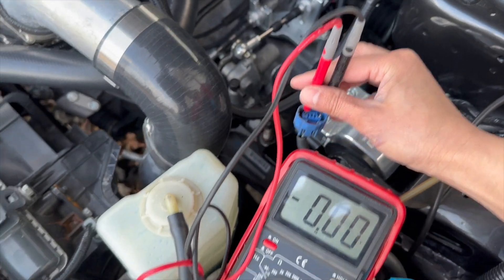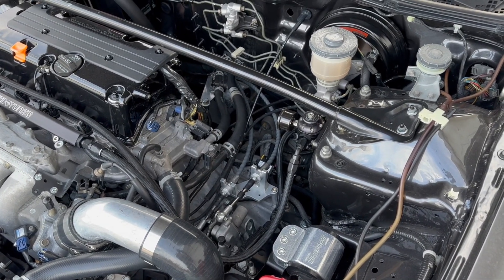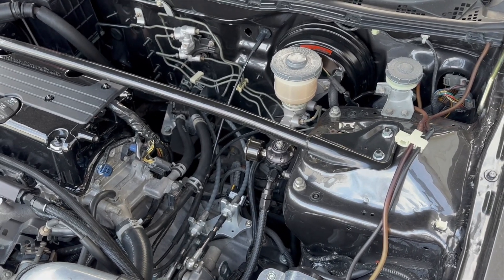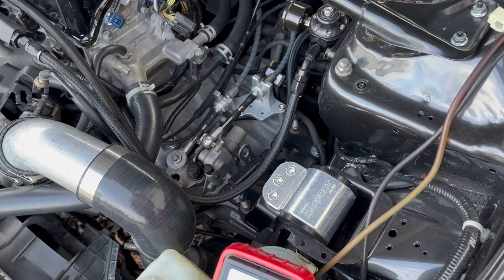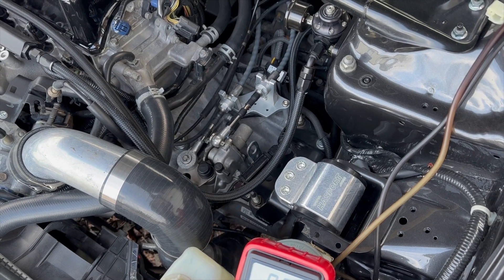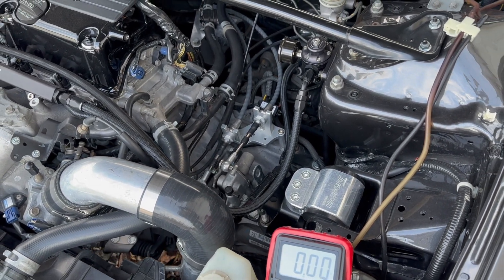I've read on a bunch of forums that people just do 12 volts directly and say they have no problems, but for a few dollars this 5-volt converter box gives you the correct voltage. Technically the high-frequency transaxle sensor requires 5 volts. I'm not saying this has to be done, but I'm gonna do 5 volts just to be on the safe side.